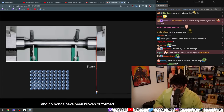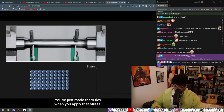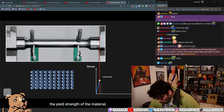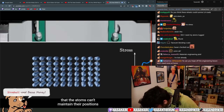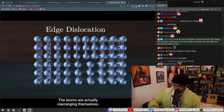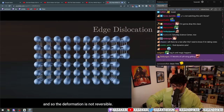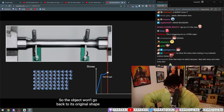The material is elastic — if you remove the stress, the object goes back to its original size, so no atoms have moved around and no bonds have been broken or formed; you've just made them flex. But if the stress applied exceeds the yield strength of the material, the strain is so great that the atoms can't maintain their positions relative to each other. Defects called edge dislocations can move through the material.